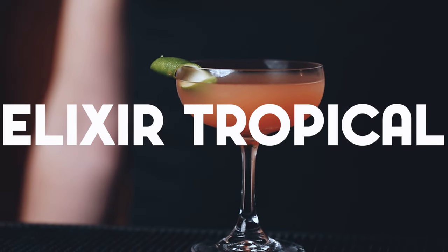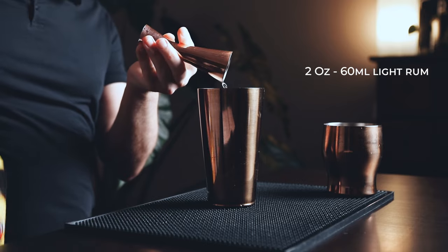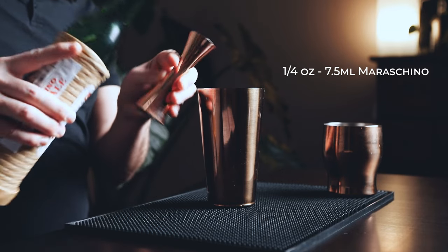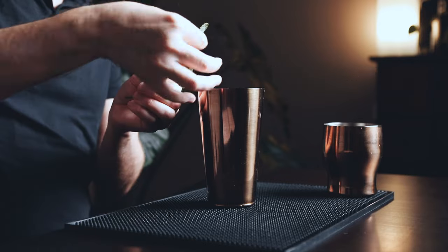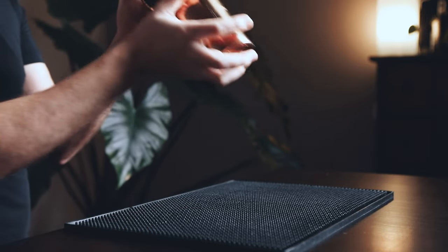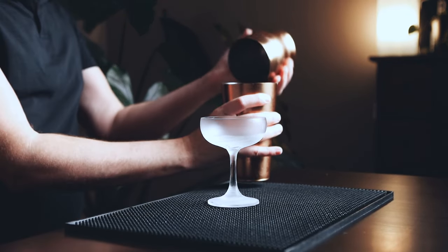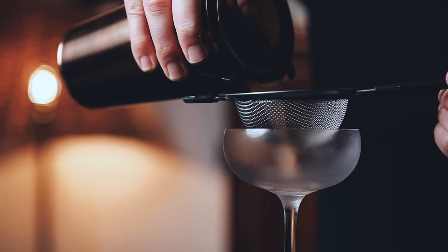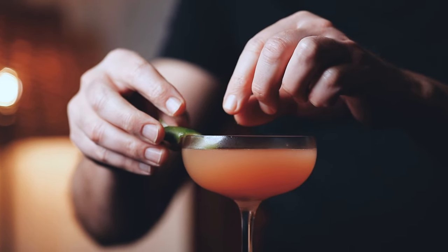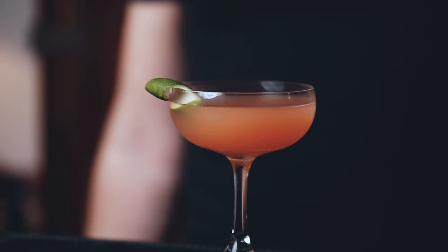Now the Elixir Tropical. If you love a classic daiquiri, you should definitely try this one. In your shaker, start with two ounces of rum, three quarters of an ounce of lime, half an ounce of orgeat — which is almond syrup — a quarter ounce of maraschino, three dashes of Angostura, and three fresh mint leaves. Fill your shaker with ice, give it a good shake for five to ten seconds until nicely chilled. Double strain into your favorite glass and garnish with a lime zest. This is another take on the classic daiquiri, using orgeat and maraschino to bring a nutty vibe and a touch of sweetness to this killer drink.